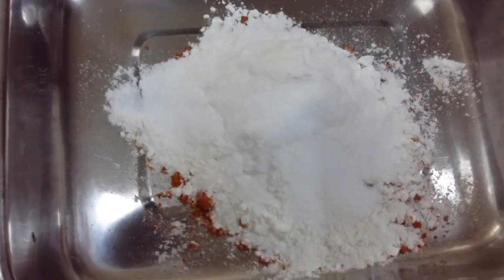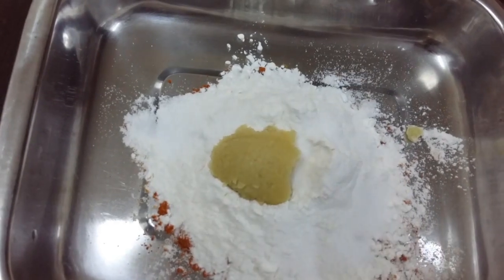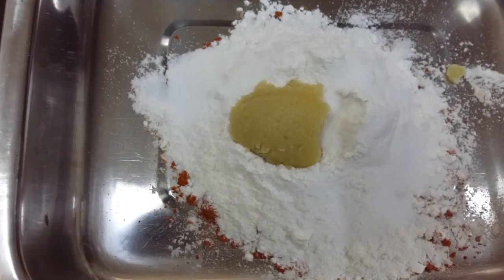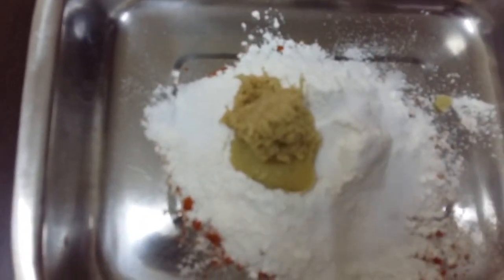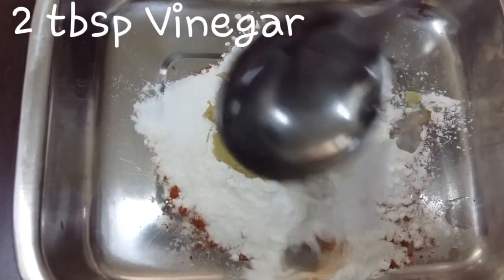Salt to taste, one teaspoon of garlic paste, one teaspoon of ginger paste, and two tablespoons of vinegar.